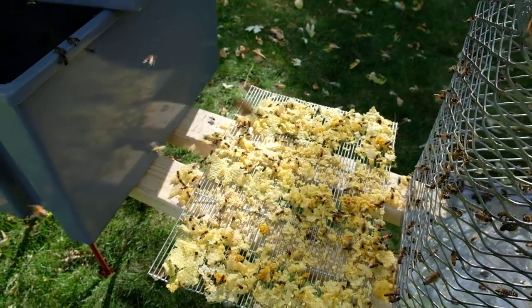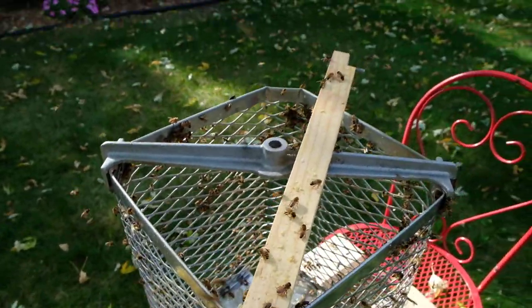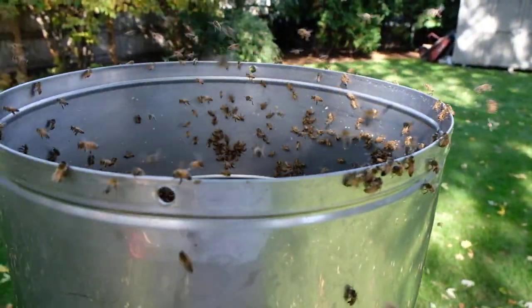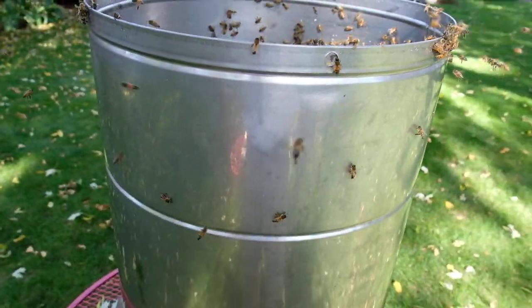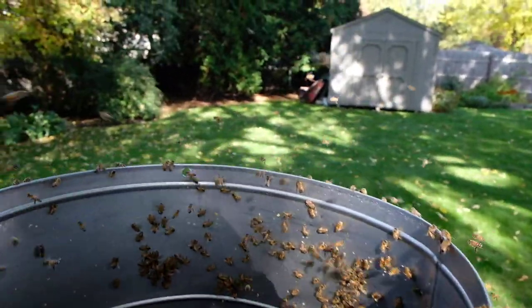Somebody's hive is certainly getting a nice late fall treat here. You can see that literally thousands of bees have shown up, and one little drop at a time they will take every drop of honey off of all of this sticky equipment and leave it nice and clean — we'll just need minimal washing.